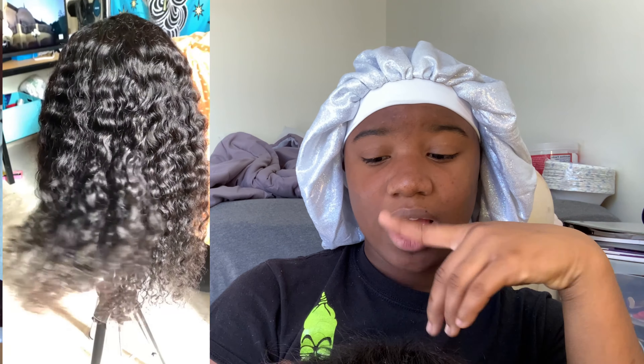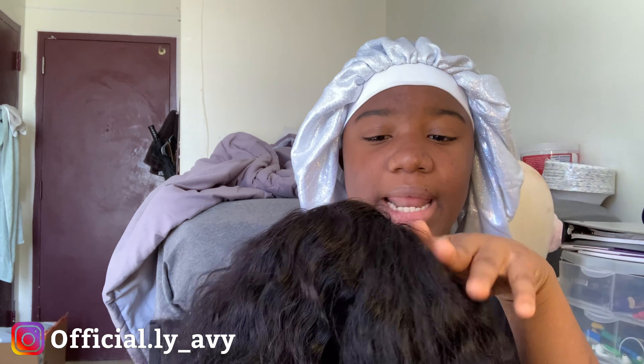Basically, I've already bleached this wig. I haven't plucked it yet. After I pluck it, then I'm going to start installing it. But here's how it looks before I've plucked it, wet it up, washed it — everything. This is how it looks.